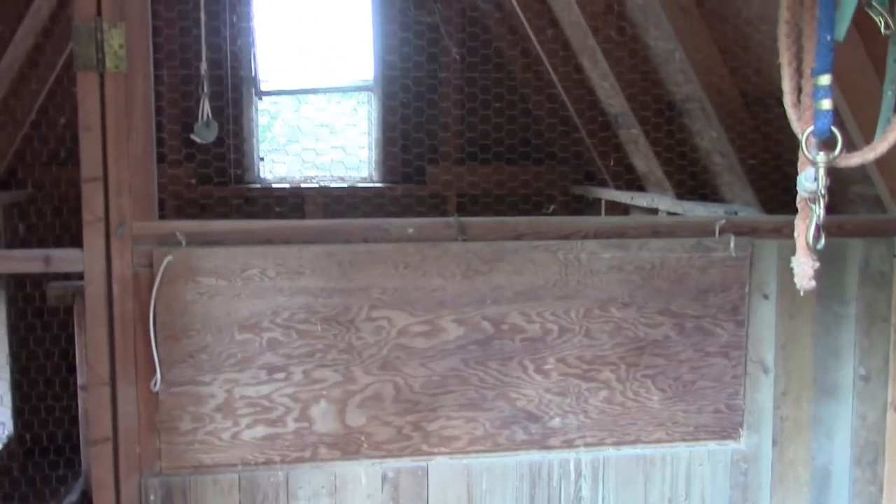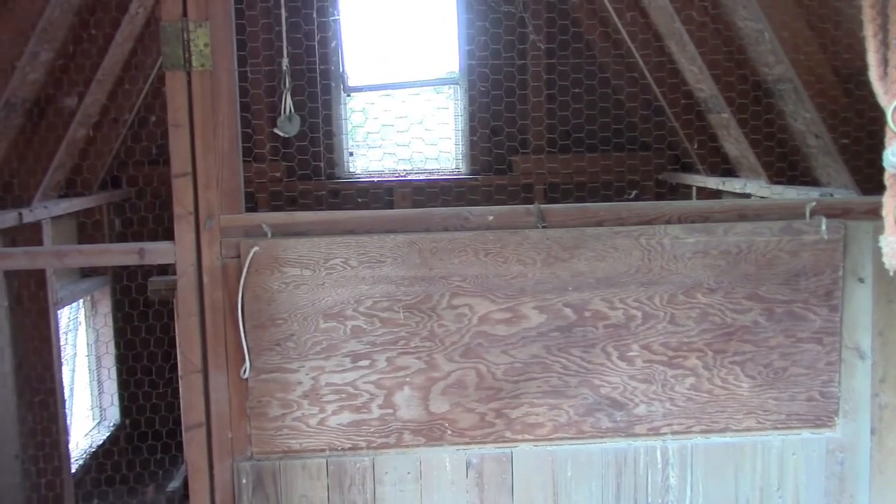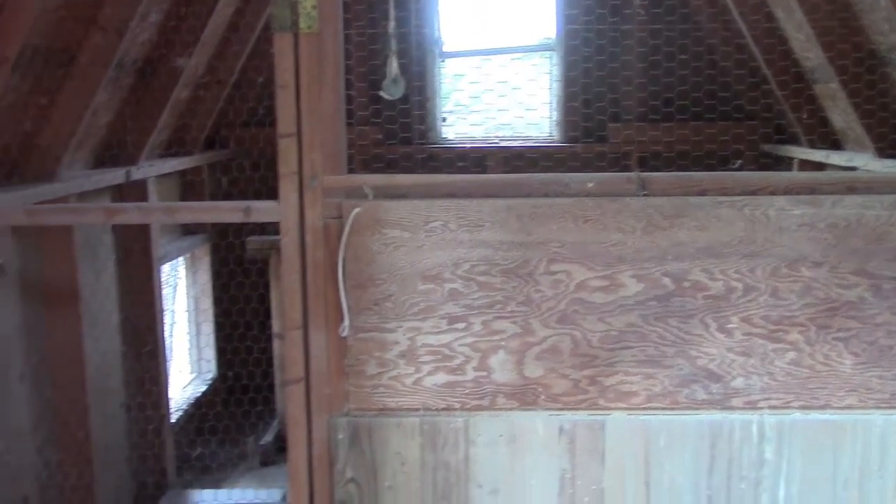Anyway, I just thought I'd show you what the inside of the chicken coop looks like before we throw chickens in here — a little bit cleaner, a little bit quieter. Let me take you around and I'll show you the top net and some of the other stuff that we're going to do.